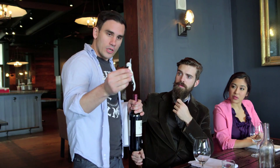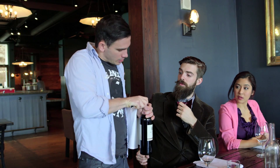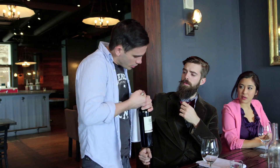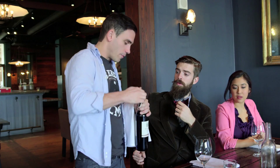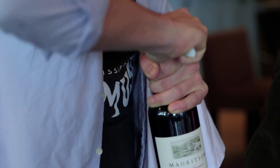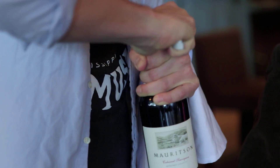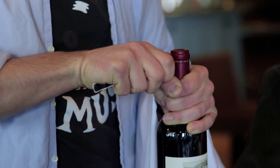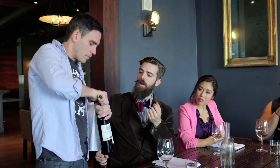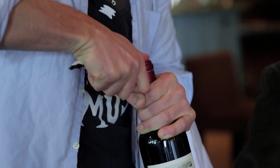You're going to take your trusty wine key, extend the blade, and come around and slice underneath the lip. You don't want to cut all the way at the top — you want to cut just below. You also don't want to take the whole foil off, just cut around. Start here, press with your thumb, cut around like this, then flip the knife and come around the backside. Take the knife again, make an incision up the side, then insert your knife underneath the foil and peel it right back.